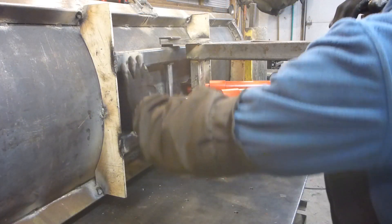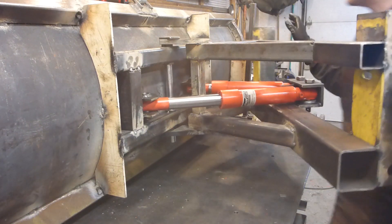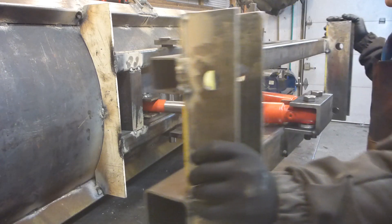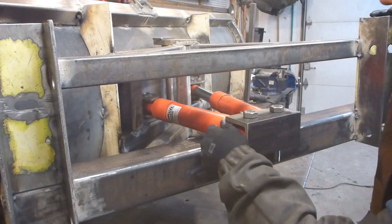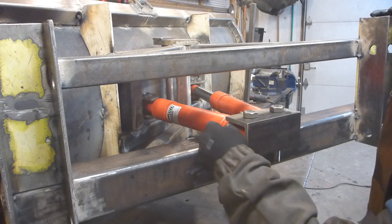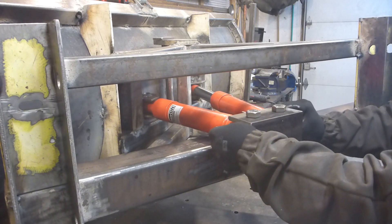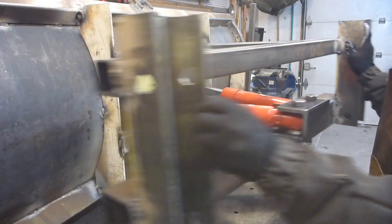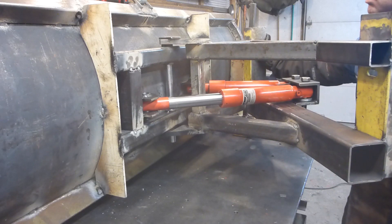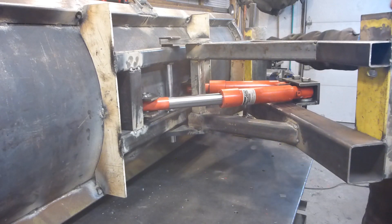We tack welded this side and the other side too. They both move easily and that's the air pressure inside.